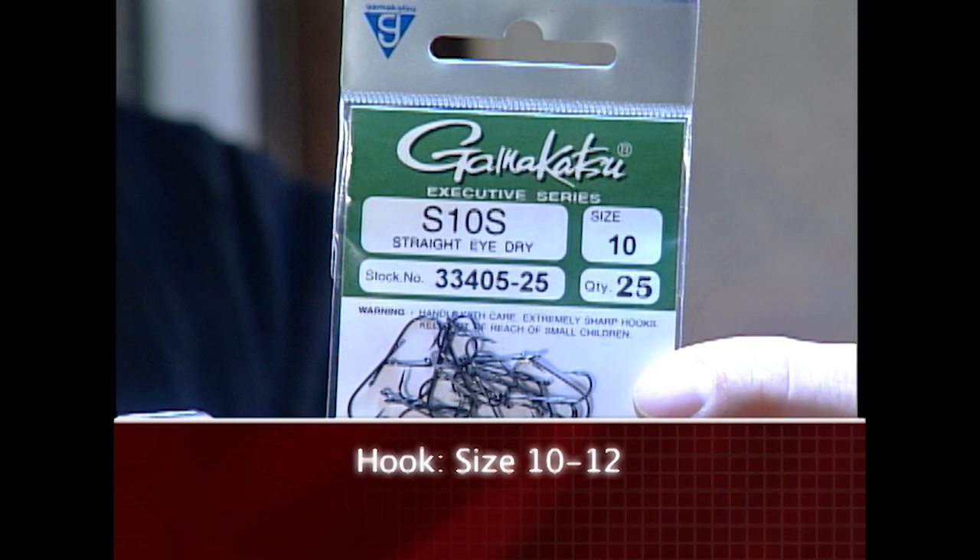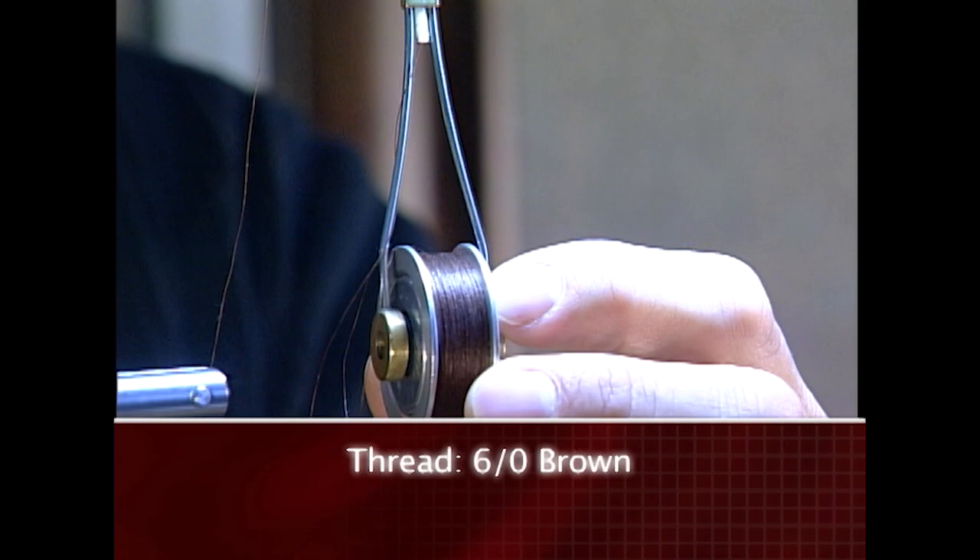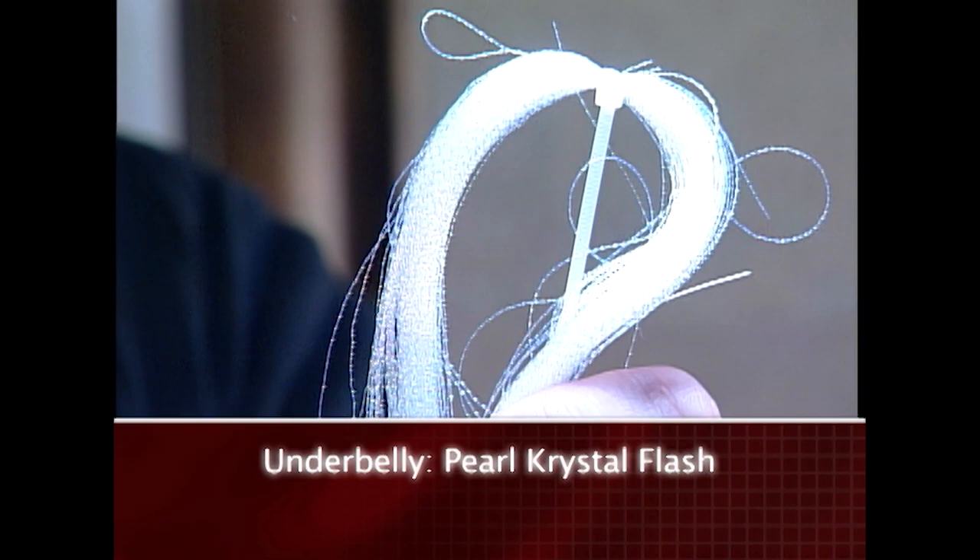Make sure you have these materials ready before you tie the fly. For the hook we're going to use a dry fly size 10 to 12. We'll tie with some six-ought thread. For the shell back we'll use some thin-skinned mottled oak, some pearl crystal flash for the underbelly, some hare's ear crystal dub for the body, and some goose biots for the legs.